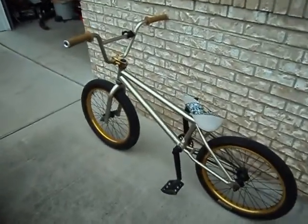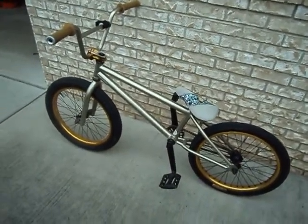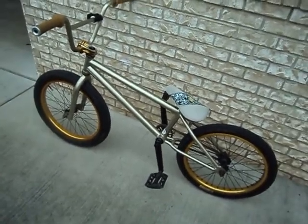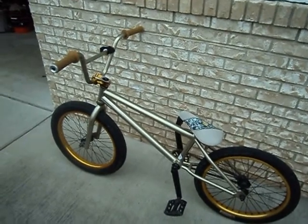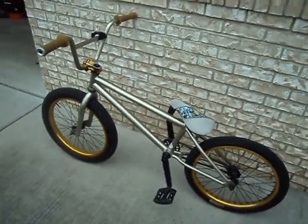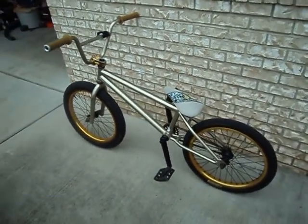So yeah, this is my bike — a 2012 complete Miracle Edit. Please subscribe, like, and comment. I need more subscribers. If I get 20 subscribers by the end of May, I'm going to do an edit of me riding and doing tricks — 360s and all that other stuff. Subscribe, like, and comment — thanks!